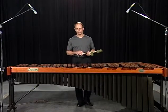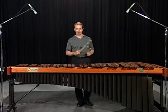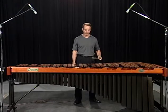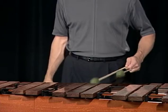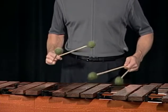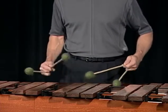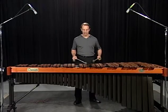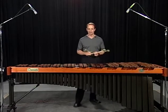The final roll type is called the single-handed roll, or one-handed roll, where one hand alternates back and forth creating a continuous tone. The other hand does not have to stay at the same speed — it can be slower or faster depending on the performer.